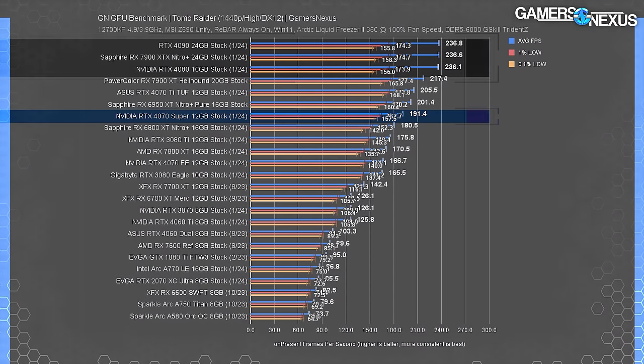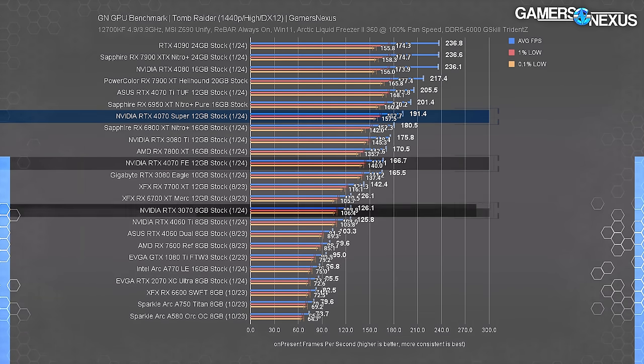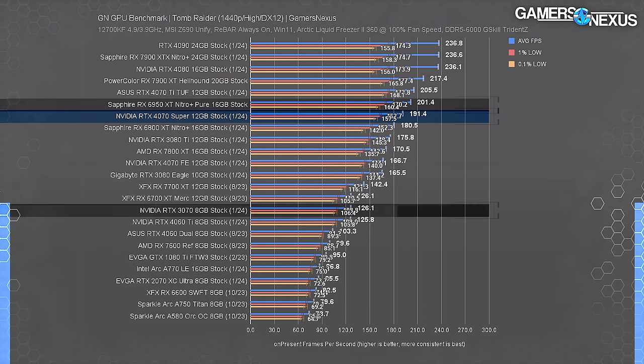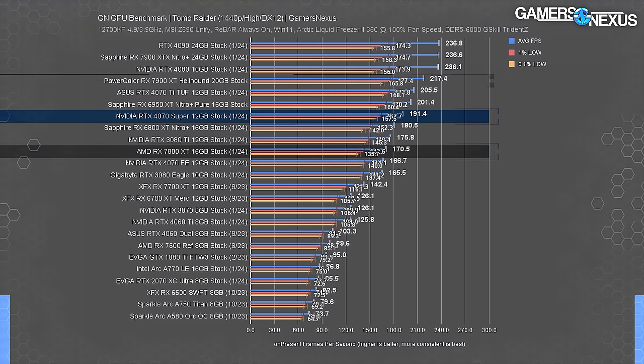At 1440p in Tomb Raider, the top three entries are CPU-bound but the 4070 Super is not, running at 191 FPS average. The 4070 Ti leads by 7.4%, the 4070 Super leads the original 4070 by 15% and the 3070 by 52%. Best competition would be the prior 6950 XT just ahead of the Super, or the 7900 XT at a higher price leading by 14%. Against the $500 7800 XT, the Nvidia Super holds a 12% lead.